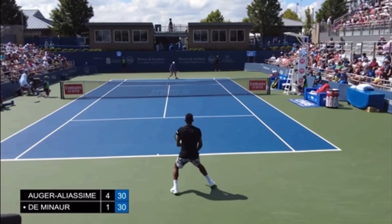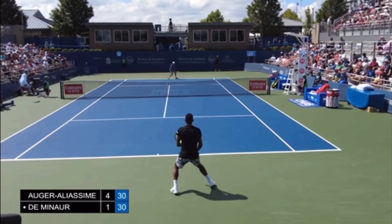After I cover the return, we'll check out what Damon R did or didn't do that led to him losing this point.